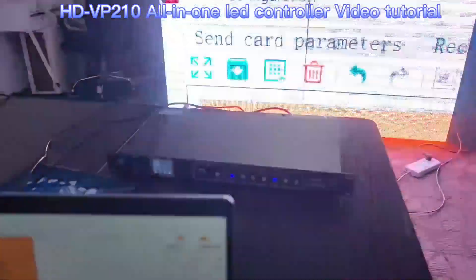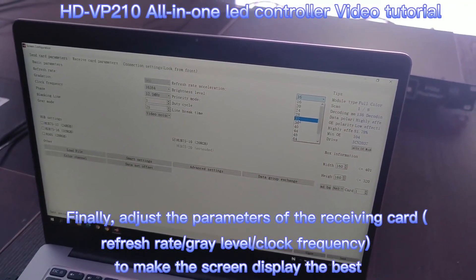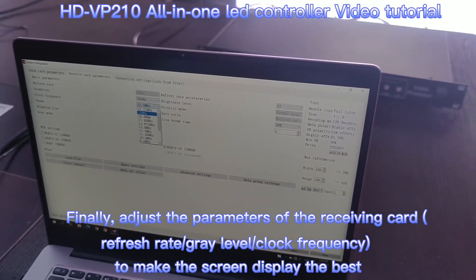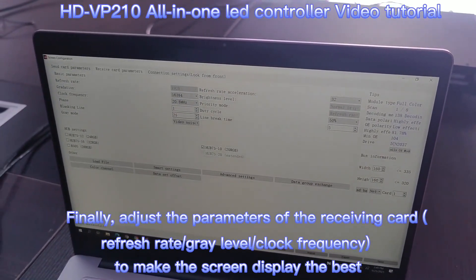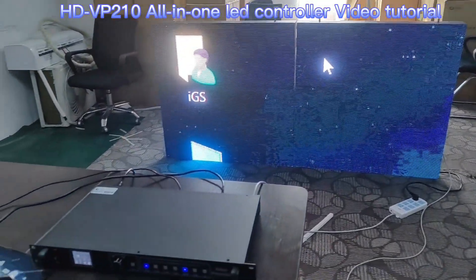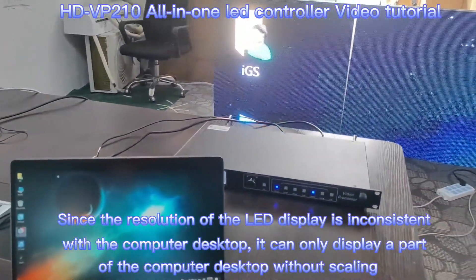Now you can see the display is correct. Next, we need to adjust the refresh rate to make the LED wall performance better. The configuration of the LED screen is now finished, and my desktop is synchronous with the LED screen.